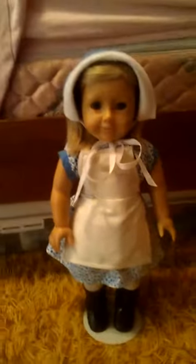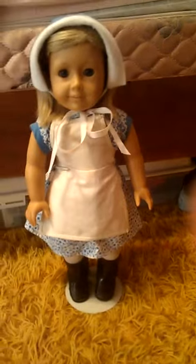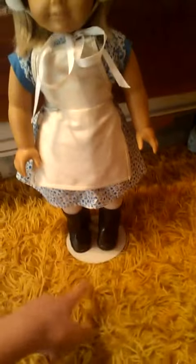As you can see, she is wearing the hat that you guys saw on Julie, and then the boots that you also saw on Julie.